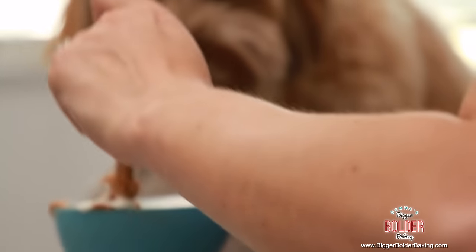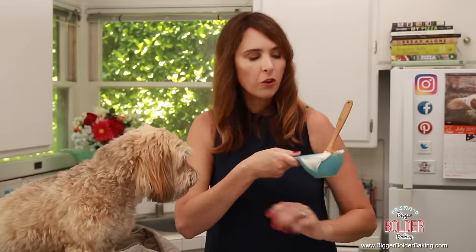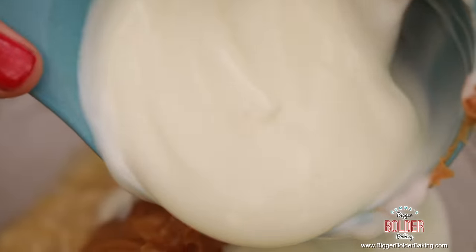Our next ingredient is yogurt. The thing about yogurt is that it's full of protein and it's really good for dogs' digestive system. It's full of probiotics as well. You want to make sure that it is unsweetened and doesn't have any kind of flavor or anything like that in it. Just pour that in there.